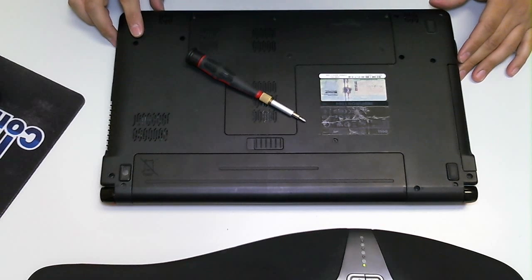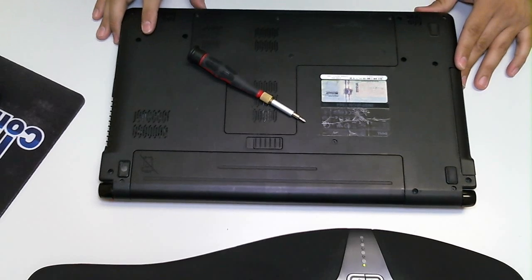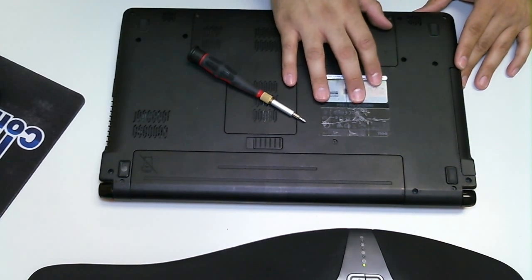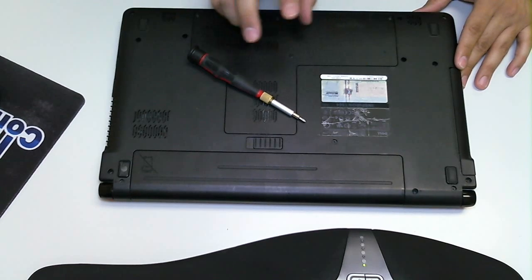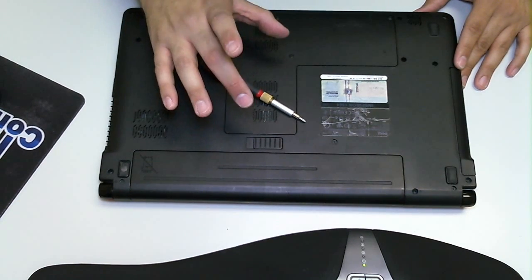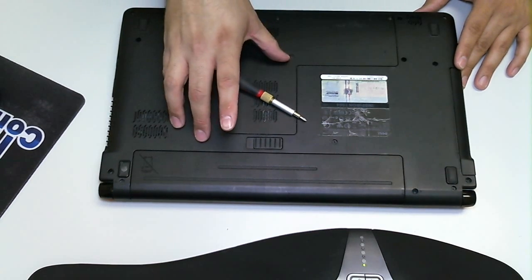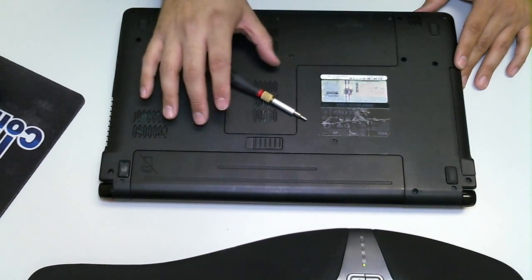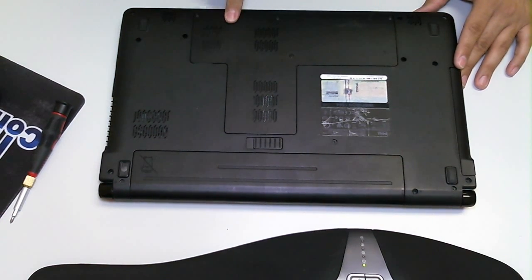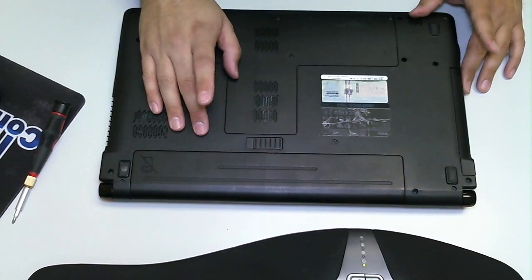Hi everyone, welcome back to another tutorial by ITConflict Computer Repair in Austin, Texas. Today we're going to be working on a Dell Inspiron 1564 laptop. We'll be removing the RAM module — removing the RAM — and if you need to replace the RAM, test the RAM, or whatever you need to do, you can do it by simply removing three screws and revealing the RAM slots.